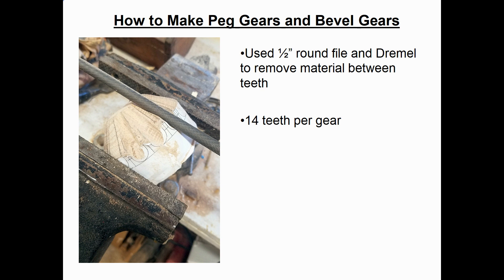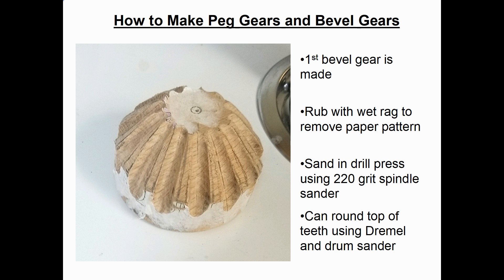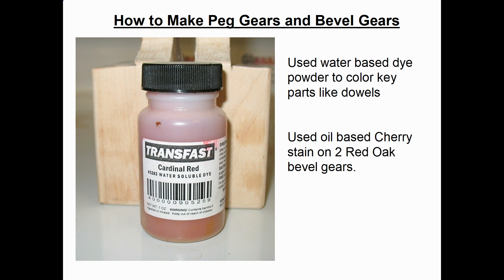It's a bit of a boring process, but that's how you make the teeth — ending up with 14 teeth per gear. After the first bevel gear was basically complete, I removed the paper pattern with a wet rag and sanded the whole gear using a 220-grit spindle sander on the drill press. To make the model colorful, I used water-based dye powder — cardinal red, mixed with water, applied in about two coats. For the red oak bevel gears I used a cherry stain.